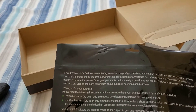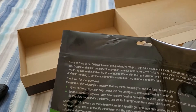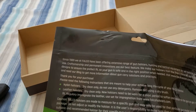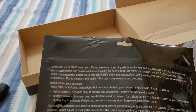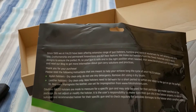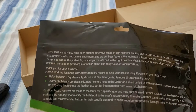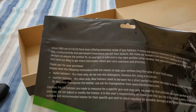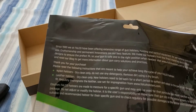We'll skip the nylon holster part since this is a hybrid holster and move on to the leather holster care instructions. Dry clean only. New holsters need to be worn for a short period of time to soften and adapt to the gun and get to the perfect fit. Regularly impregnate the leather — I'm assuming there is a language barrier here since they're outside the U.S. — but that means they have leather treatments available on their website. Caution: Falco holsters are made to measure for a specific gun model and may only be used for that particular gun specified on the package. Do not adjust or modify this holster. It's the user's responsibility to ensure the gun sits in the holster properly and to check regularly for possible damage to the holster, which can affect safety.